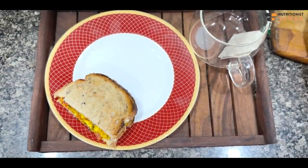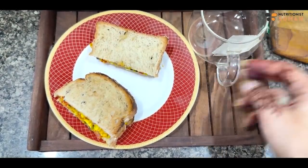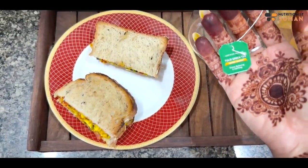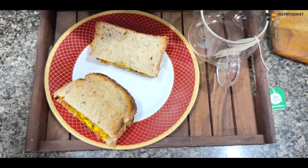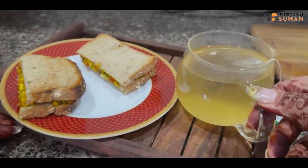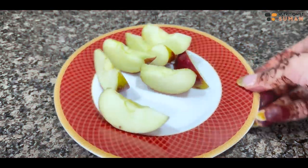So here we go — breakfast is ready. Mid-morning breakfast is ready.